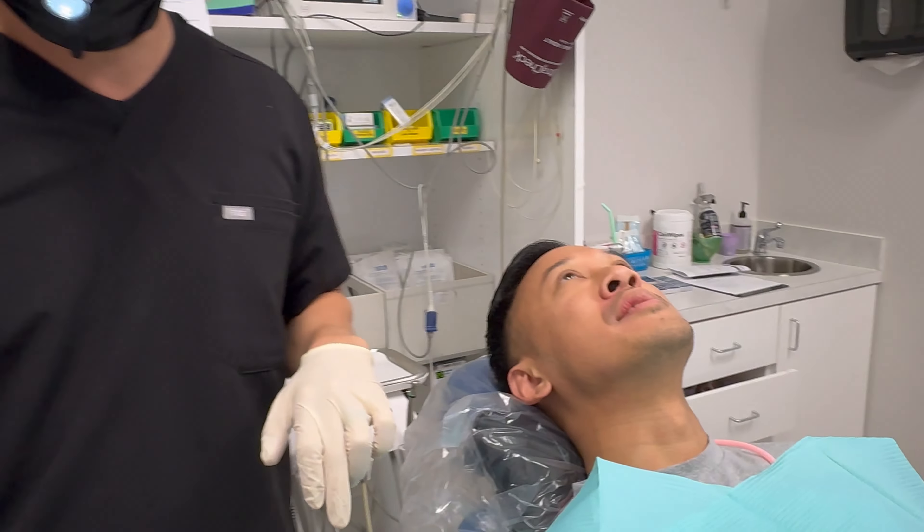Now, if he doesn't have an adequate amount of keratinized gingiva in a case like this, this is where we do gum grafting. We could do connective tissue grafting — we could harvest a little tissue from the roof of the mouth, or use human donor tissue — to bulk up that gum and make sure that he has no issues in the future.